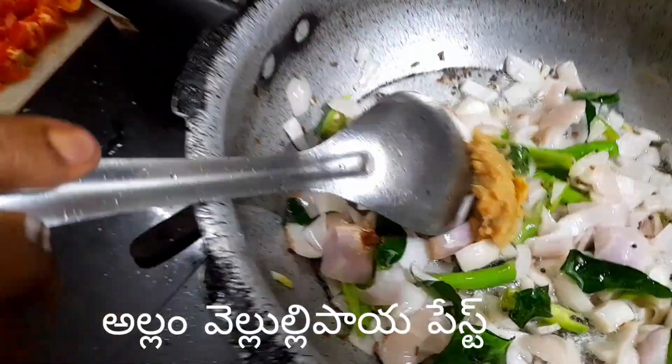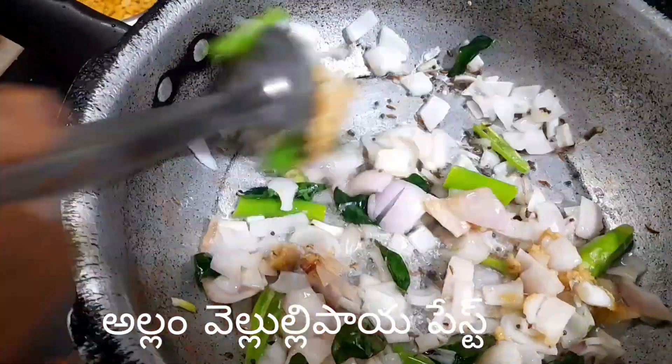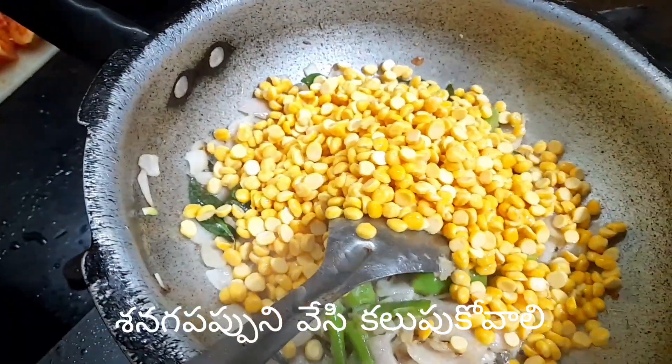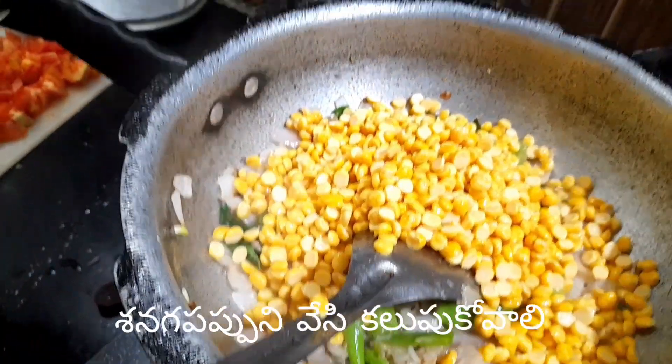Then we will put it in a spoon. We will put it in a spoon.